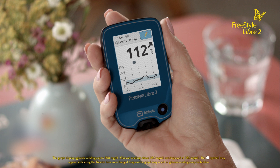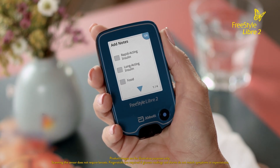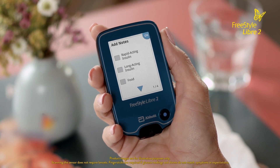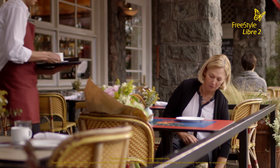The glucose graph will plot your glucose readings and display the most current eight hours of data. Instead of the interruptions of finger sticks and test strips, now you simply scan to get your reading, plus a lot more information.